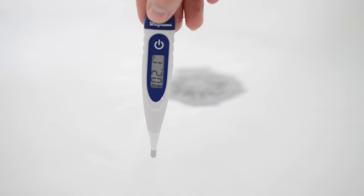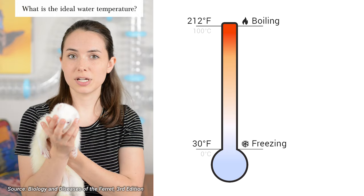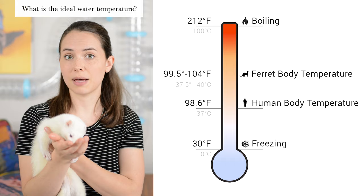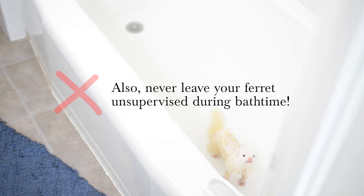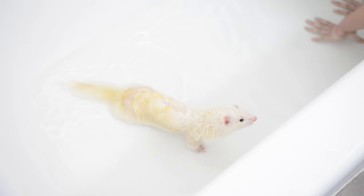The temperature readout was 103 degrees Fahrenheit when we bathed Albert for this video, which is right within their normal body temperature range. A ferret's natural body temperature is between 99.5 and 104 degrees Fahrenheit — that's actually warmer than a human's natural body temperature. That means when you're drawing a bath for your ferret, what might feel like a gentle warm or lukewarm temperature to you might actually feel cold to your ferret and make the bath unpleasant. So keep that in mind when picking the optimum temperature. Make sure the bathtub water height is short and comfortable — two to three inches — and make sure the temperature is very comfortable.